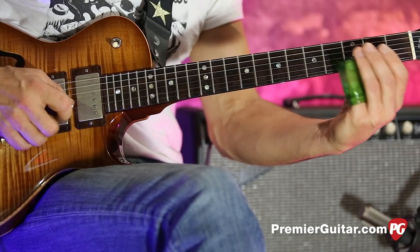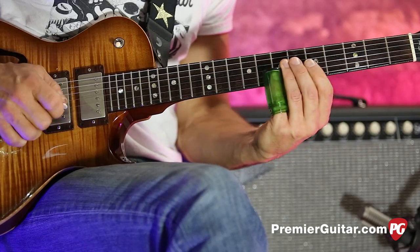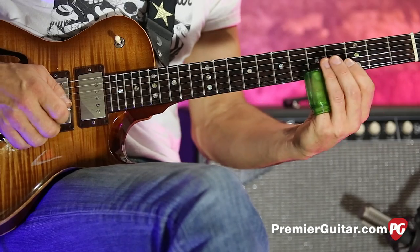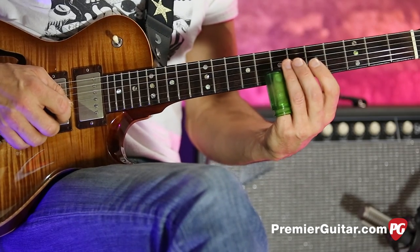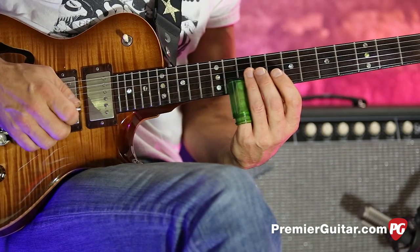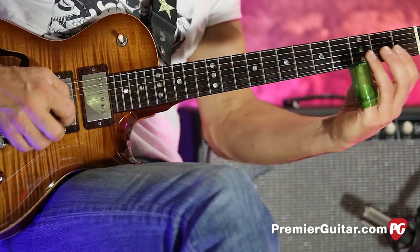So that's the first part of the lick, and then you just kind of work your way up the neck while doing this drone with the B. All that is is bouncing off the third fret, which is a G; the fifth fret, which is an A; the fifth fret on B; the seventh fret; then jumping all the way up to that D at the tenth fret, which is the dominant seven.